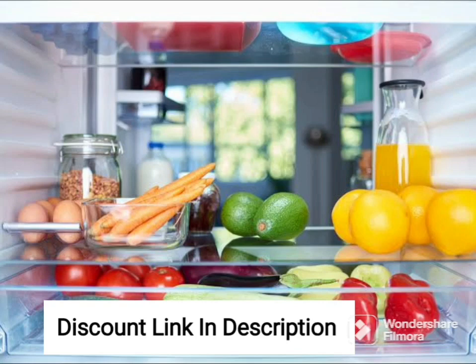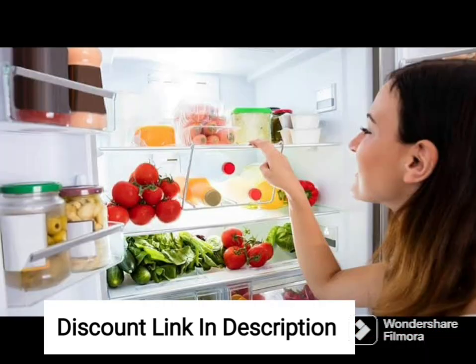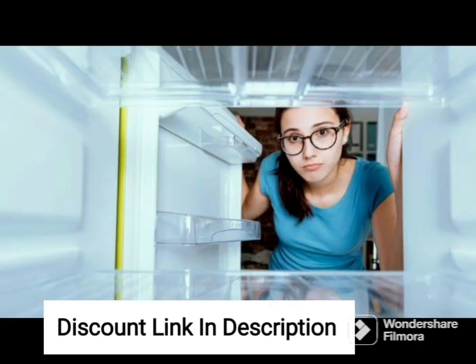The Samsung 236L 2-Star Digital Inverter Frost-Free Double Door Refrigerator RT28C3452CU-HL, Camellia Blue, is a stylish and efficient refrigerator that offers a range of innovative features. The Camellia Blue finish adds a pop of color to any kitchen decor, while the 236-liter capacity makes it ideal for small to medium-sized families.